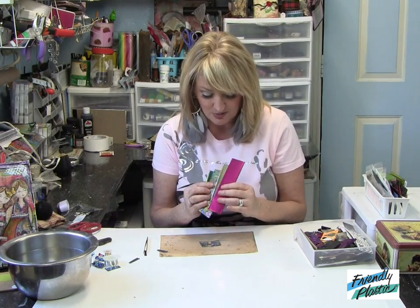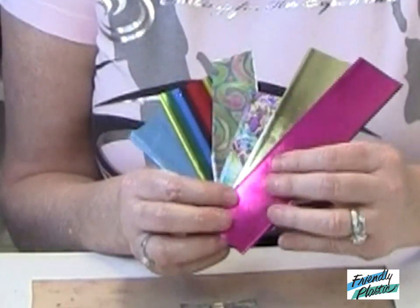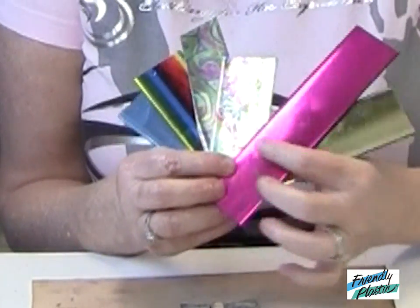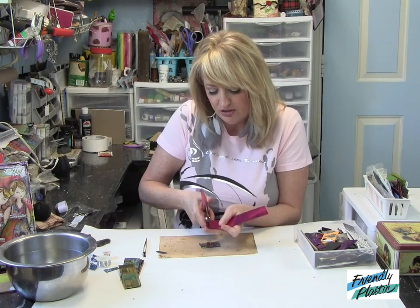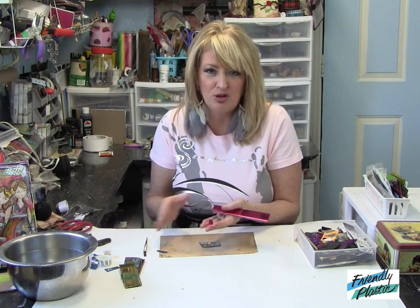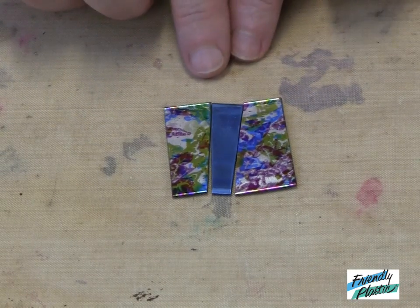You can see here that I have collected together several strips of friendly plastic, both in bright colors and gold, and then I have some patterns. All I'm going to do is cut off a strip of friendly plastic with my scissors — I'm not going to measure, I'm just going to cut a random strip; it doesn't even have to be straight. Lay your strips together side by side.